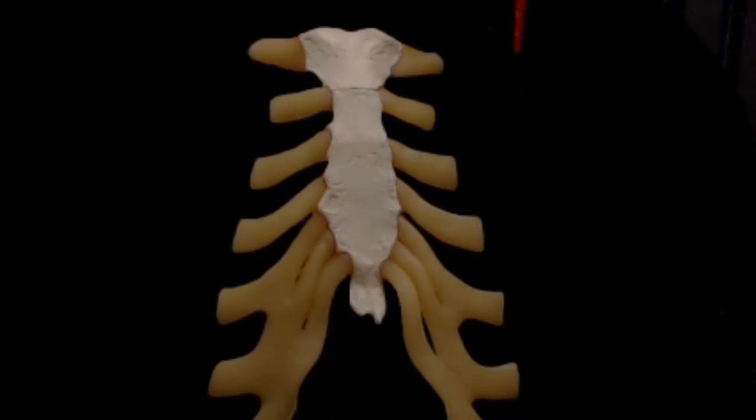None of the ribs actually articulate directly with the sternum, but are attached via a short length of hyaline cartilage that articulates with both the rib and the sternum. These joints are hyaline cartilaginous joints and are synchondroses.